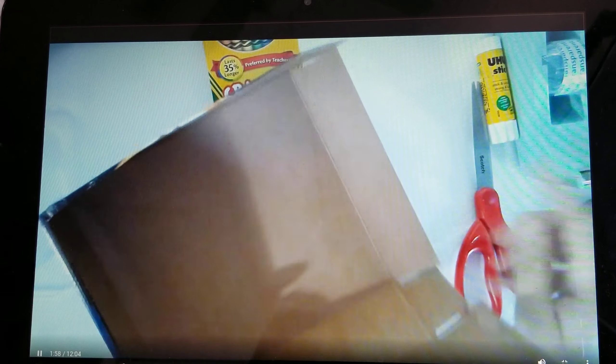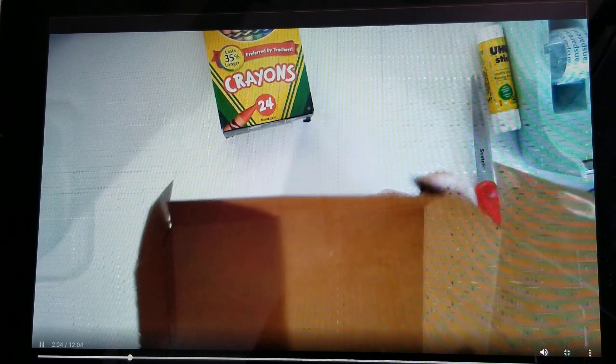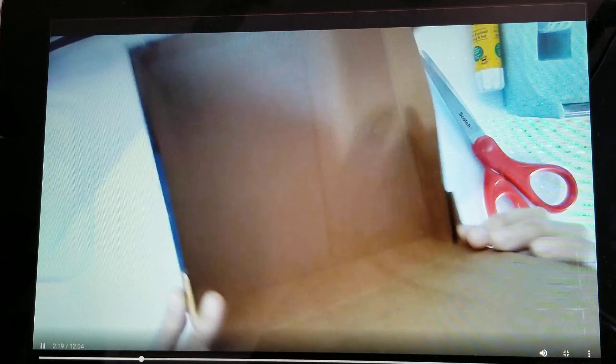This is why I have tape — if you'd like, you can close this third side back up and tape it together. That way your box is closed on the top and open on the bottom. So I'm going to do that. I taped it back up, and now it's time to decorate.